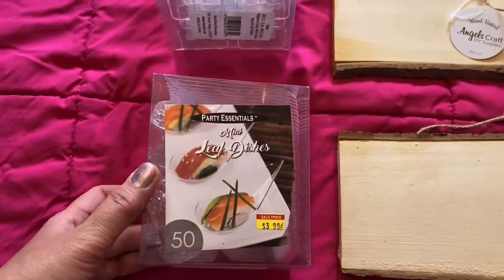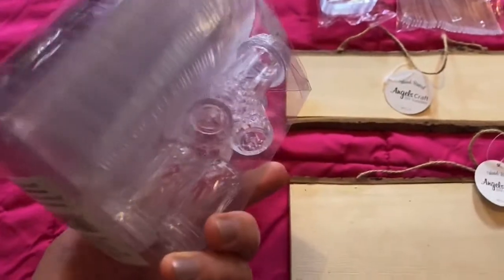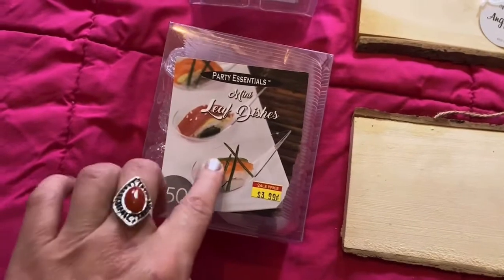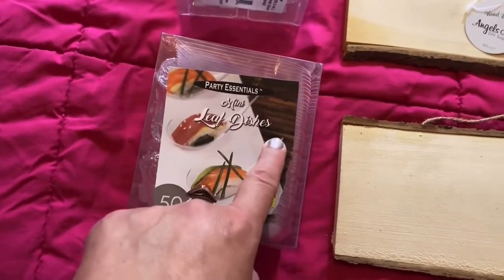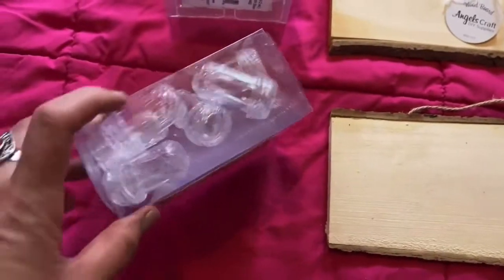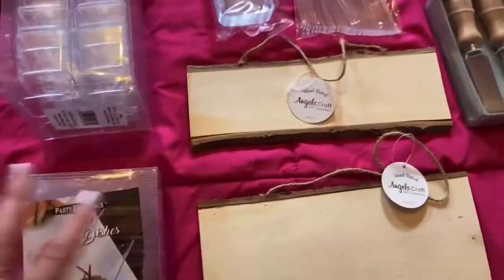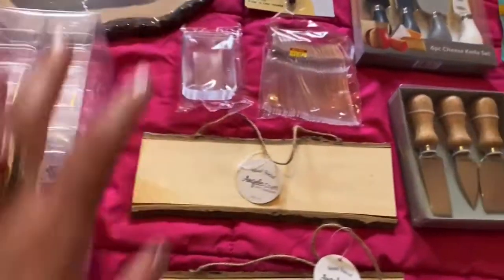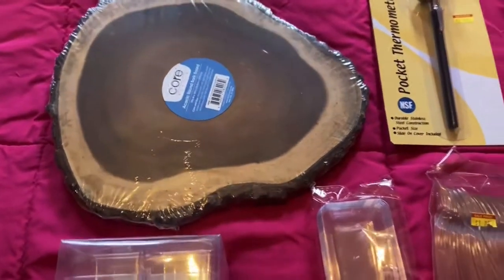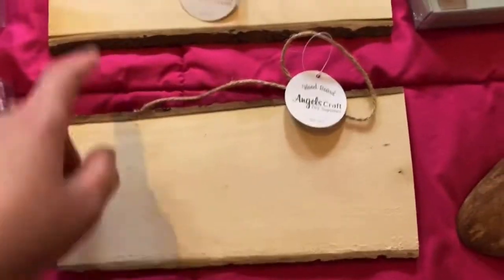Party essentials: 50 leaf dishes. They look like leaves — you put your stuff here and hold from this side. It's very convenient. I added salt and pepper shakers in case I have to arrange them in between the grapes and different types of fruit.